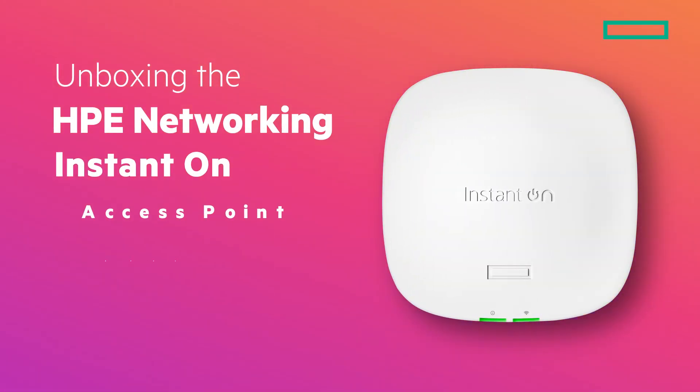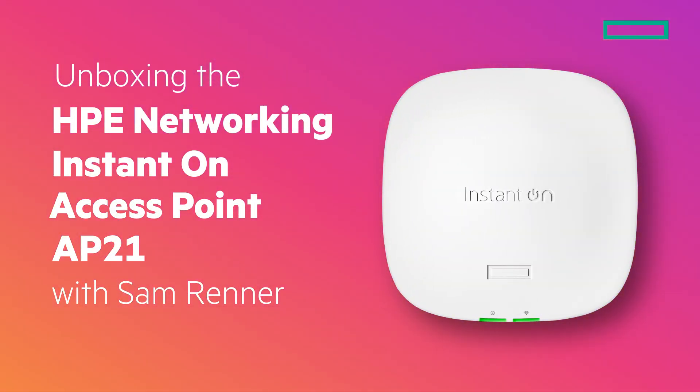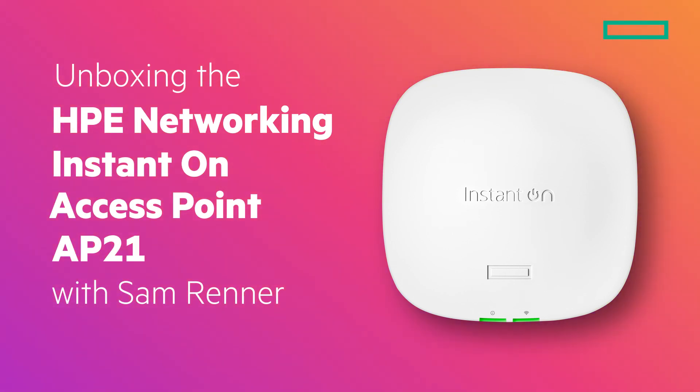Hey everyone, my name is Sam Renner and today I'm going to be unboxing the HV Networking Instant On Access Point AP21, which is an affordable choice for small to medium-sized businesses with low-traffic areas that need connectivity.